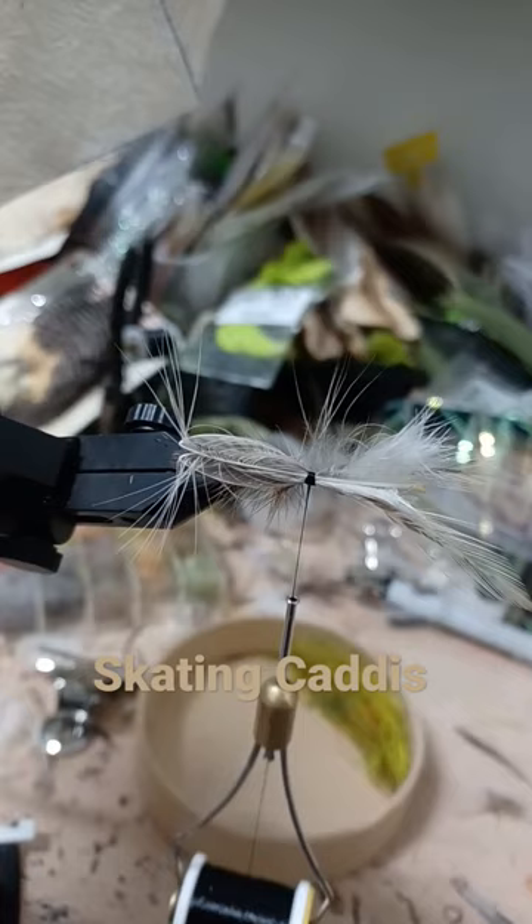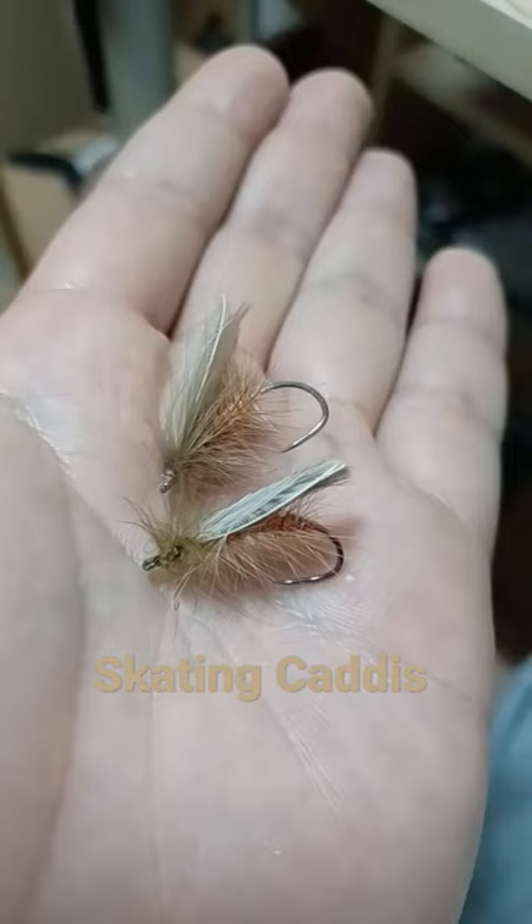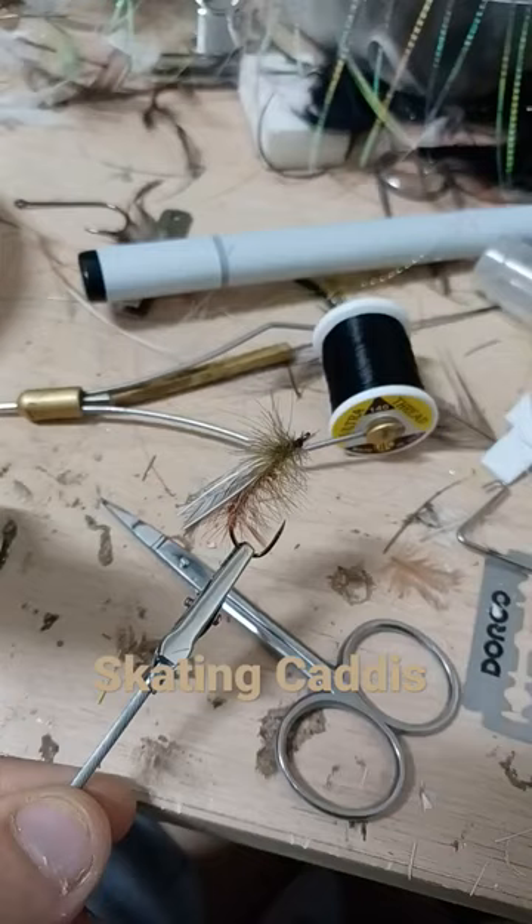Tie in two origami wings. CDC to finish the legs. Two skating caddis — check out that under profile. Perfect.